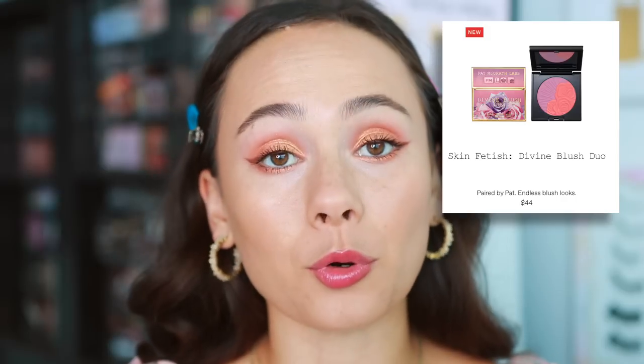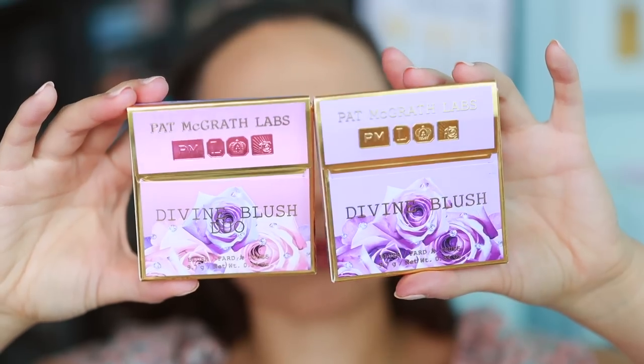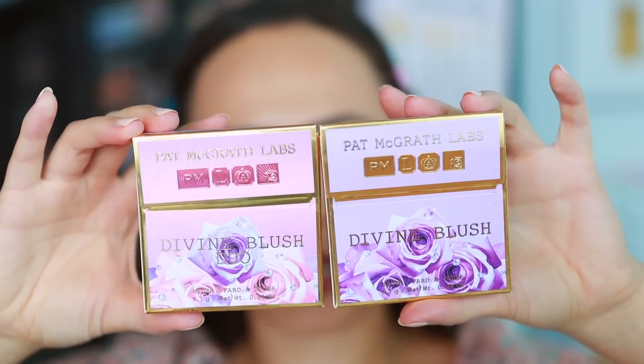The divine blush duo is $44 — a bit more expensive than the individual blushes, but you get two blushes in one with the exact same amount of product. The divine blush duos have more of a pinky-to-lilac ombre on the box whereas the regular divine blush is all lilac. They're made in Italy and are supposed to be limited edition, so if you want them, now's the time.